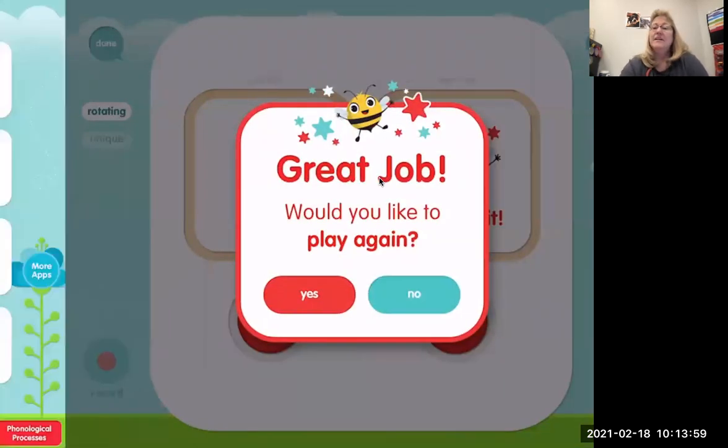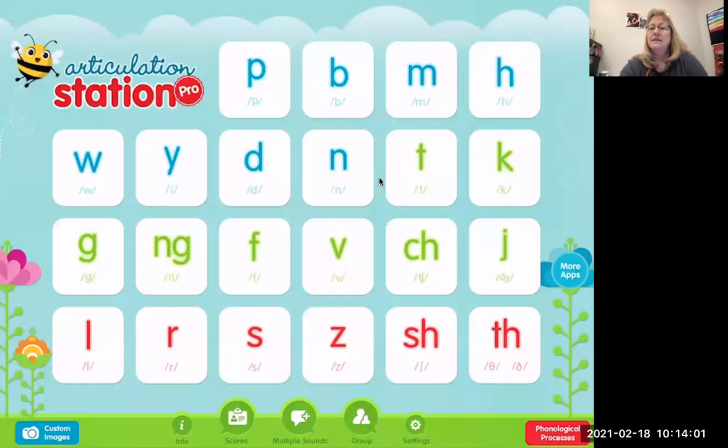And that was the end of our phrases where the F sound was at the end of the word. If you need more practice, you can watch this video again for the F sound. Have a great day! Bye-bye!